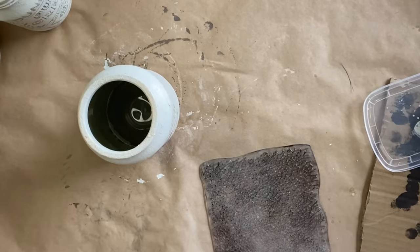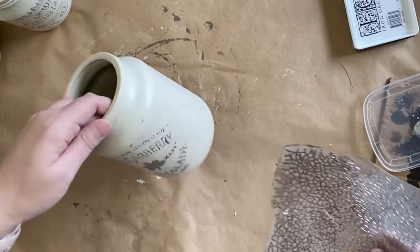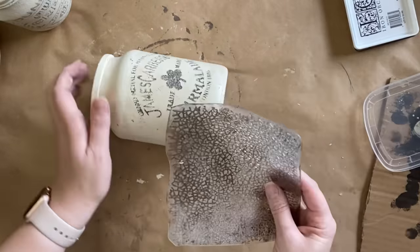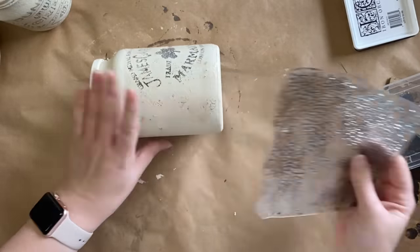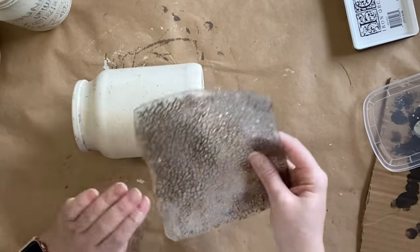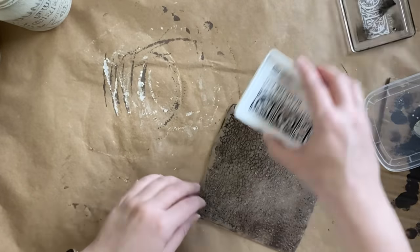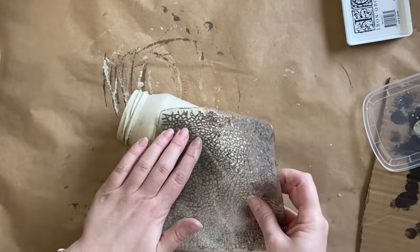Once I've repeated that same process on all of our jars, I'm going to be using IOD's Permanent Black Ink on the Crackle Stamp from the Vintage Textures Stamp Pack. I'm just lightly pressing in random spots on the jar so that it looks like cracked pottery. This is very subtle — I'm not pressing too hard — and there's no real wrong or right way to do this. I'm going to apply that same stamp to each of our little jars.